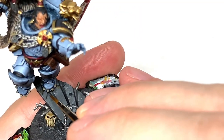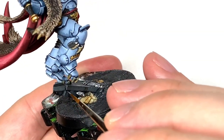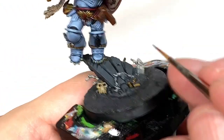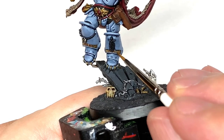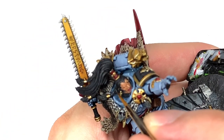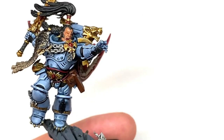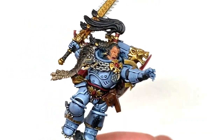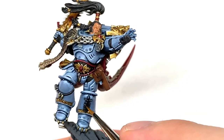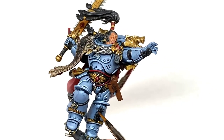I'm now going to be using Mechanicus Standard Grey. I'm going to be using this to highlight and reapply color to the base sections here. I'm also going to reapply the color to the rune stones that are hanging off the chain across his shin there, and also highlight the wolf tail and his hair as well. And the little details on the shoulder pad too. Now I'm going to use some Citadel Dawnstone. I'm going to apply some final highlights to this little tail thing here, a few little highlights to his hair and the rune stones, and then also the big Aquila on the base as well.